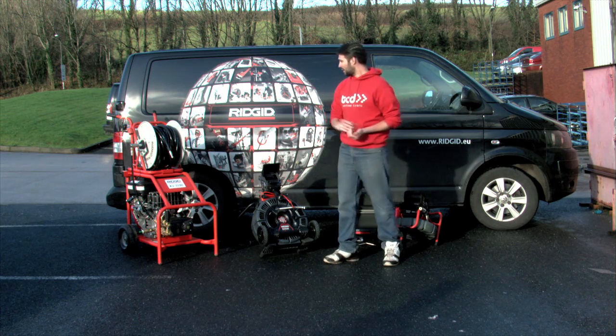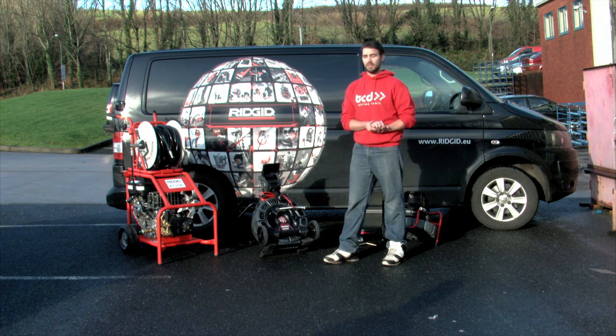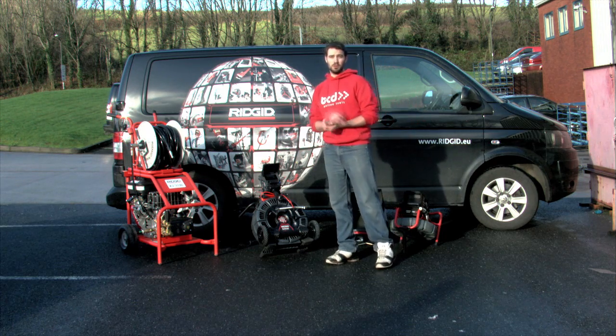Hi, I'm Andrew from Traycounter Direct. We now have the facility of a Rigid Demo Van. We can come to you for demonstrations and training on pressure washers, drain cameras, and drain and cleaning machines.